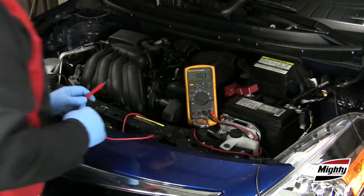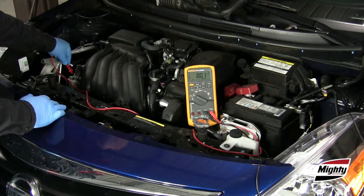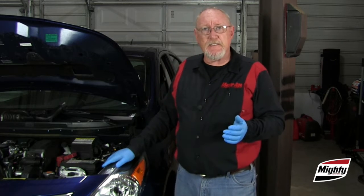Perform a voltage drop test on each cable to verify their condition. When selecting a replacement battery, make sure that you select one that meets or exceeds the OEM's performance specifications.